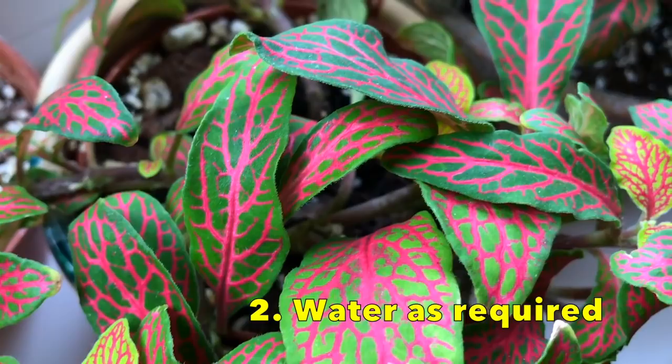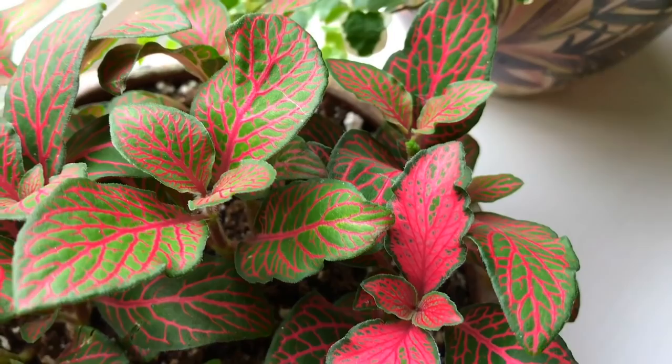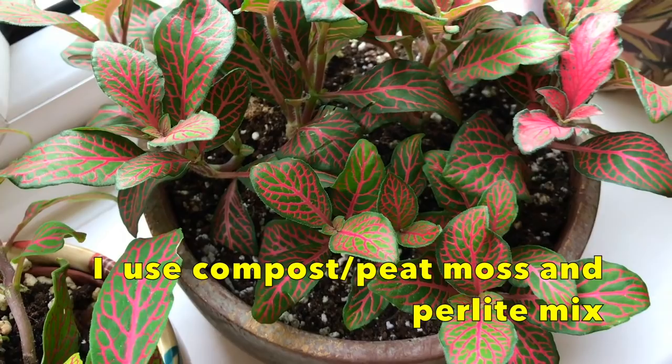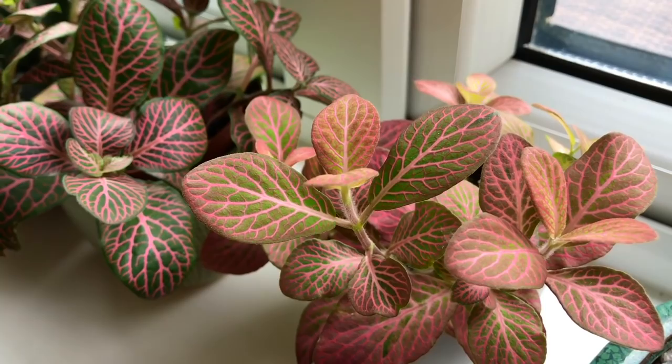In regards to watering, I just water my Fittonias as required. I find they will look a little bit droopy when they need a drink, and I probably water them maybe two to three times a week - they seem to be quite thirsty. I've got them in well-draining soil, which is a mix of compost, peat moss, and perlite. I also use room temperature filtered water to water and mist my Fittonias.